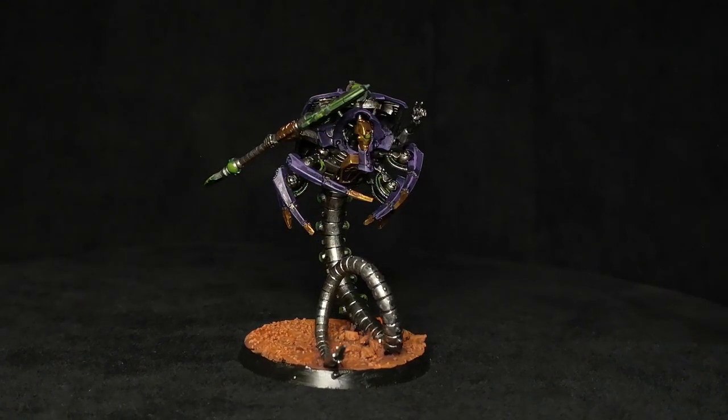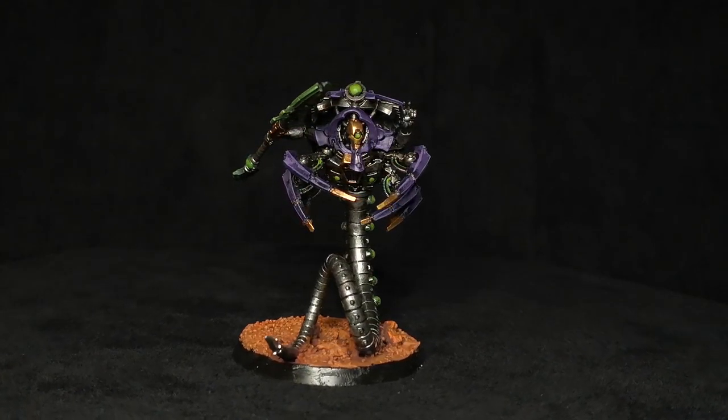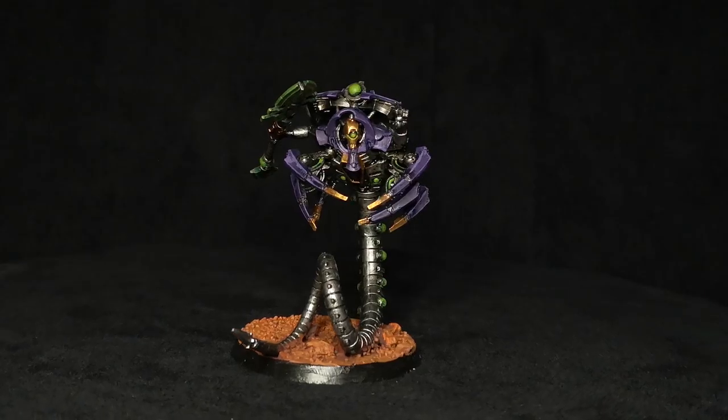He looks pretty cool. He's a great representation of what a Kryptek could be. That's the Canoptic Kryptek conversion. If you guys like that conversion and you want to see more conversions on our channel, please don't hesitate to check out some of the other Conversion Corner videos we have. If you guys have any conversions you've done with your Necrons, please leave a comment below or go onto our Facebook and post pictures. We love your pictures. Thank you guys for watching.